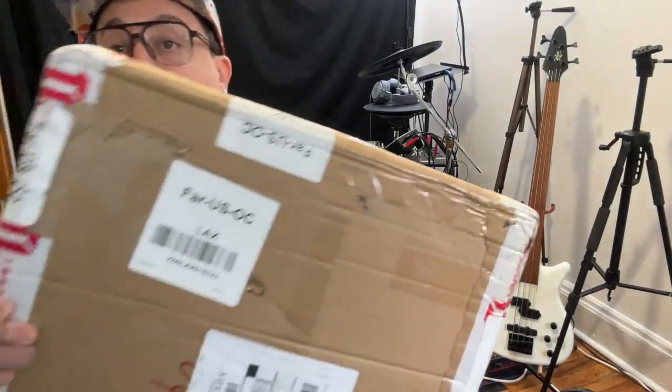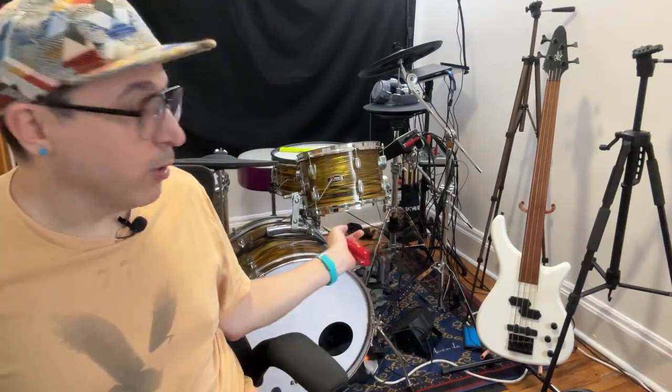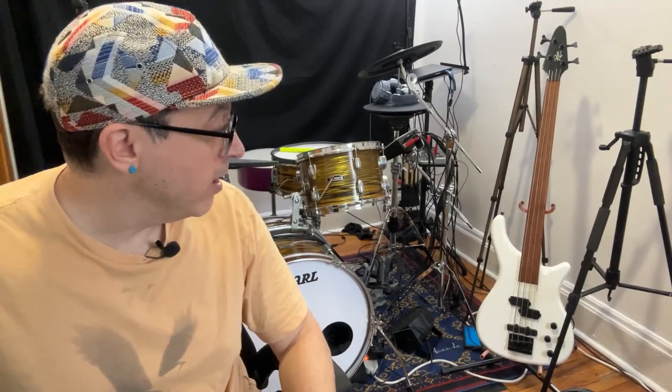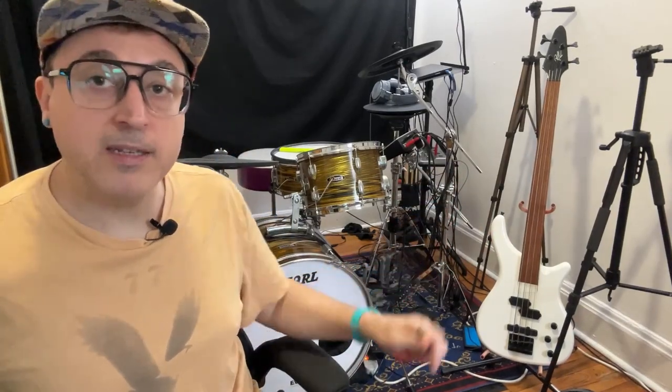What's up everybody? This is Justin here with Alternative Drummer. This is drum vlog episode number 26, and I know it's been a long time since the last one. The main reason why I've taken so long is because I was waiting on this. If you saw my previous two drum vlogs, I was working on that kit right there behind me.